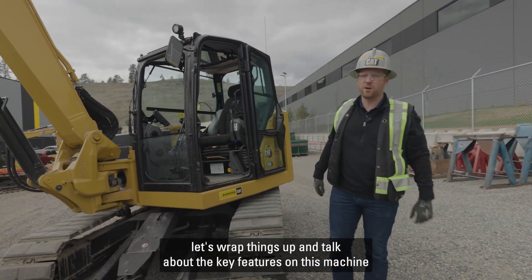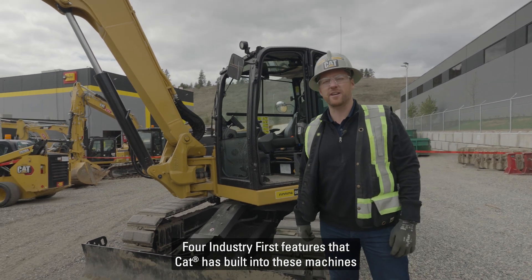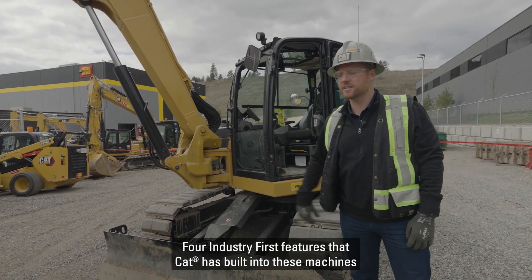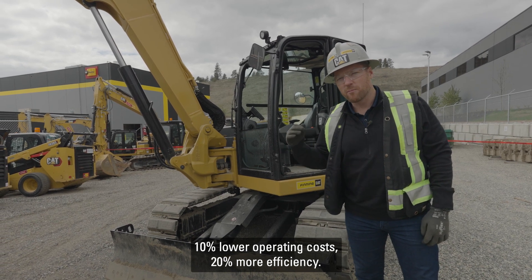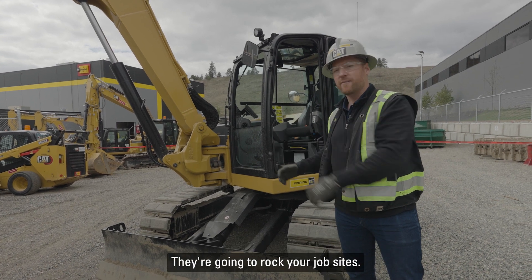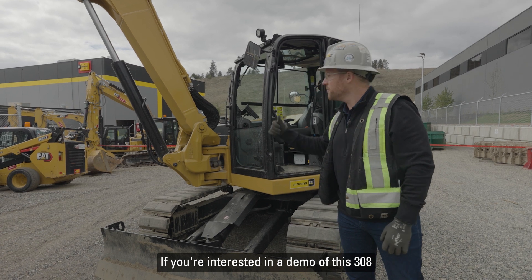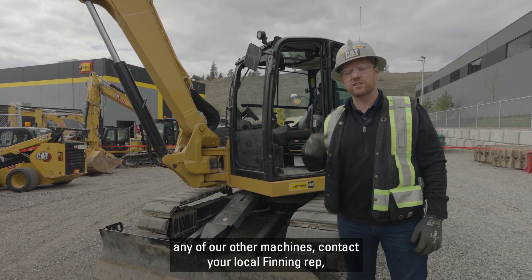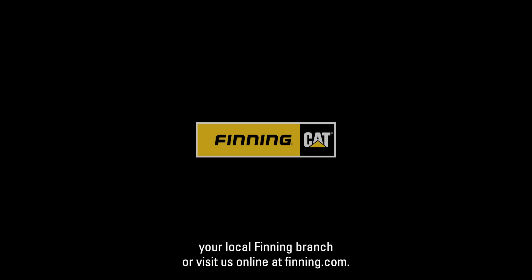Let's wrap things up and talk about the key features on this machine: four industry-first features that CAT has built in, 10% lower operating costs, 20% more efficiency, and a ton of features built into this machine that are going to rock your job sites. If you're interested in a demo of this 308 or any of our other machines, contact your local Finning rep, your local Finning branch, or visit us online at finning.com.